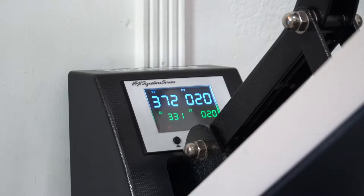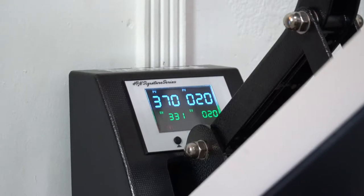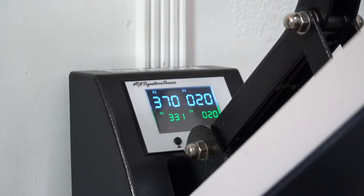I changed my settings for this vinyl — it's the thermal flex, set it at 330-331°F for about 20 seconds. I had it high because I was doing some other stuff.